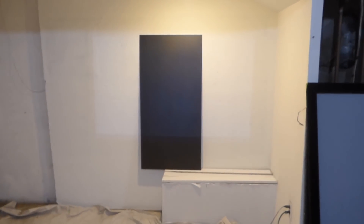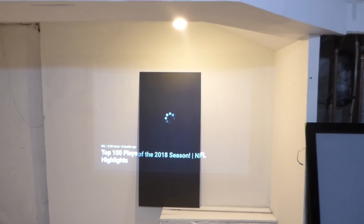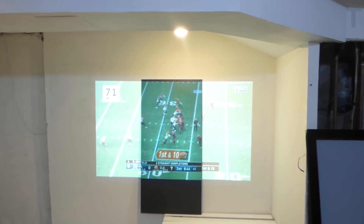I know football season is over, but I like to show these clips just to give you an idea — especially those of you who own sports bars and are still using white screens.